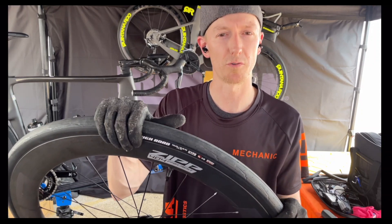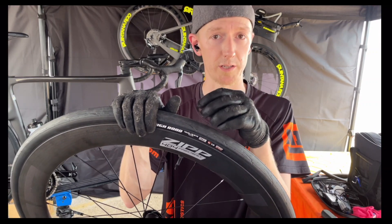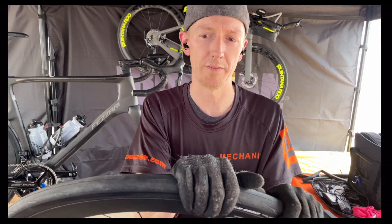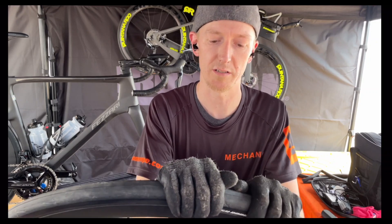Look up the specs on the tire manufacturer. If you're running tubeless, you can likely go with a lower PSI. If you're running a tube, you might add 5 to 10 PSI. And if you're at Ironman there should be mechanics around you can talk to.